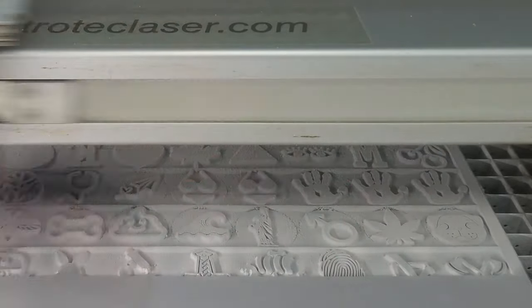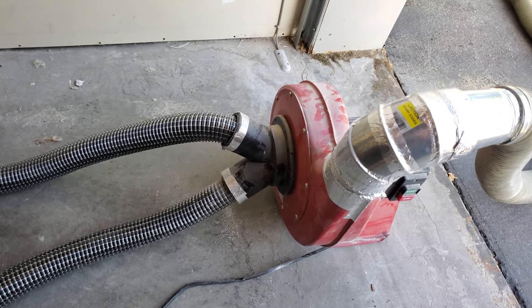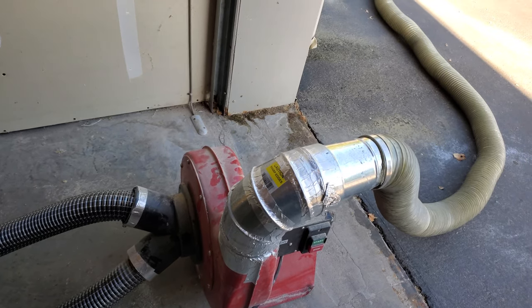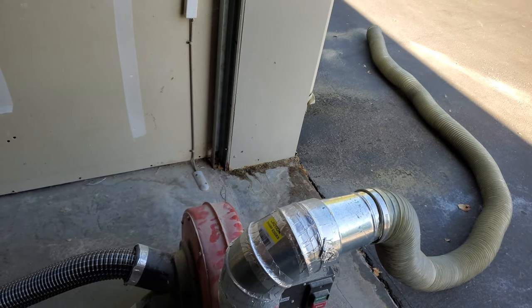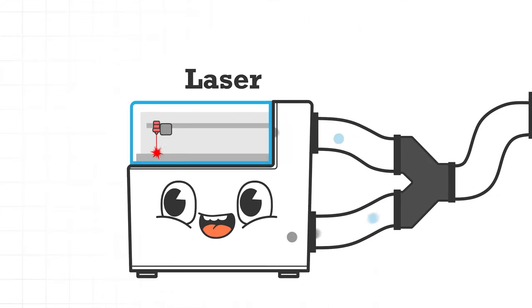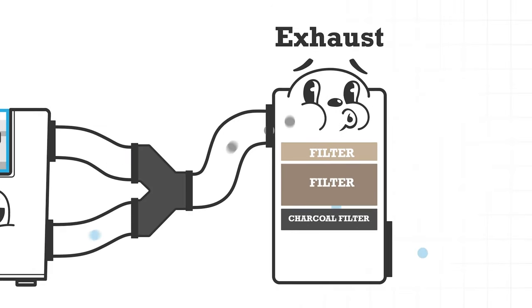If you're like us and wanted to keep your laser equipment inside, requiring the use of a filtration-type exhaust system, you'd have a big problem — your expensive filters might get clogged with dust within days of heavy engraving volume. There are two ways to exhaust a laser: the basic way uses a blower motor or fan that exhausts outside, and the second way uses an all-in-one exhaust filtration system that extracts fumes and debris, capturing them in a series of filters before exhausting cleaned air into your workspace.